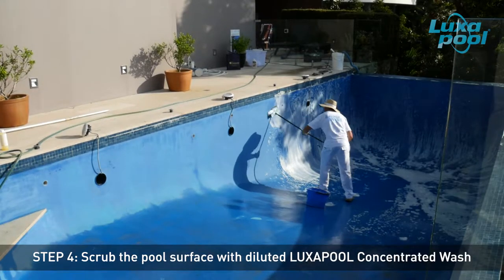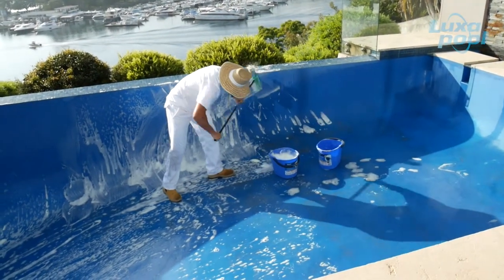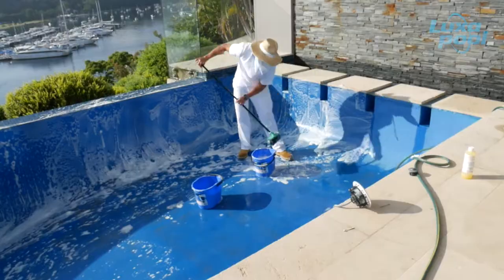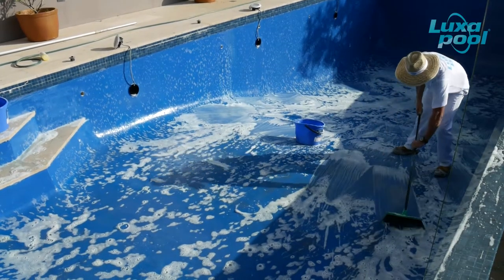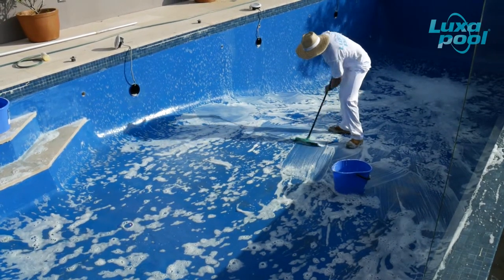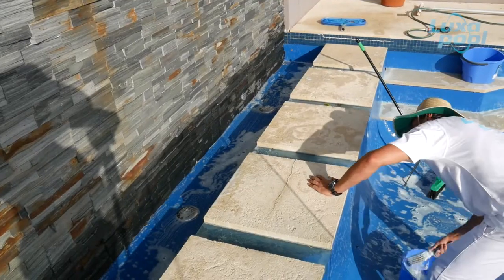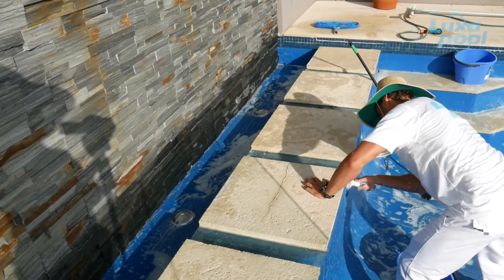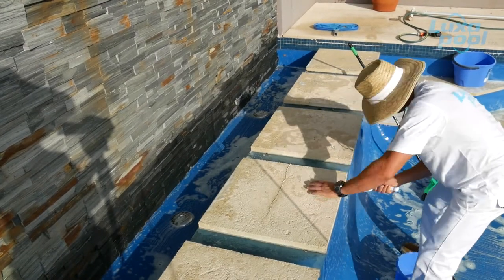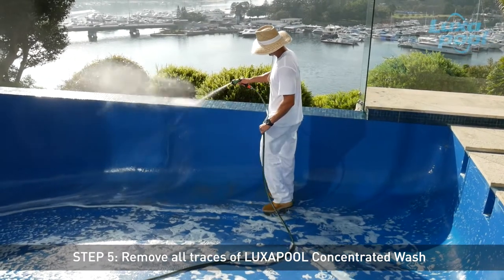Scrub the whole pool surface with the diluted Luxapool concentrated wash. Pay particular attention to step areas, scum lines, corners and steps where oily deposits can accumulate. Not removing oily deposits prior to abrasion may lead to fats and oils being smeared into the surface during abrasion. This could lead to loss of adhesion and major flaking within months of application. When finished, thoroughly rinse the pool with clean water to remove all traces of Luxapool concentrated wash.